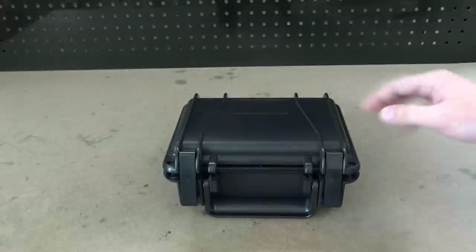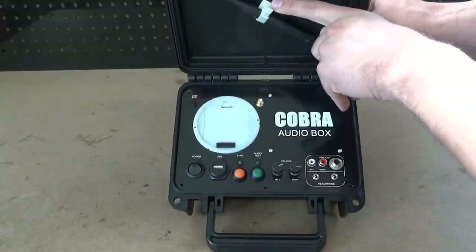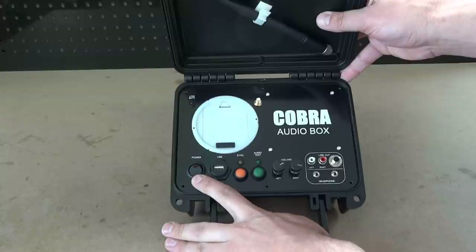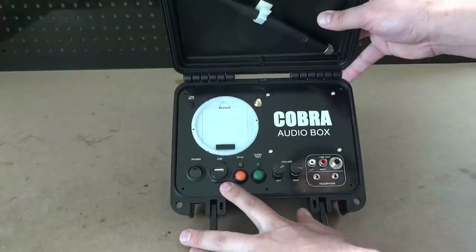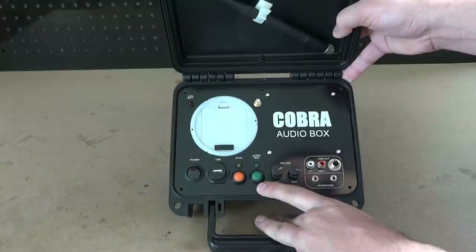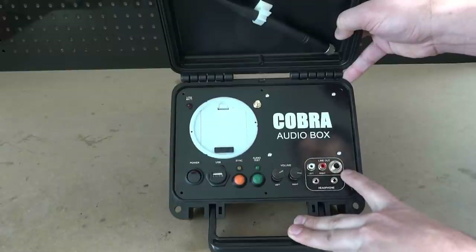Let's talk about the construction of the audio box. It comes standard in an SE120 Seahorse case. Opening the case reveals the interface of the unit. On the top is an antenna clip — the same clip used in the 18M armored case. On the face of the unit we have an LED-lit rocker switch, a USB port for loading the audio file and performing firmware updates similar to the 18R2, a sync button, an audio test button, independent left and right gain volume knobs, two headphone jacks, a single RCA, and a single quarter-inch jack. An XLR accessory will be added on the side of the unit.